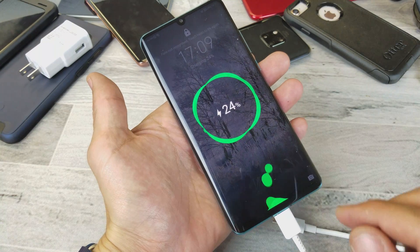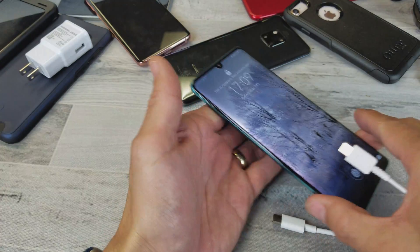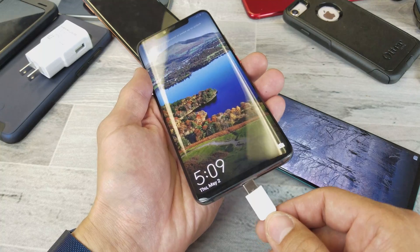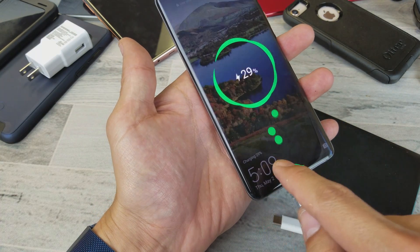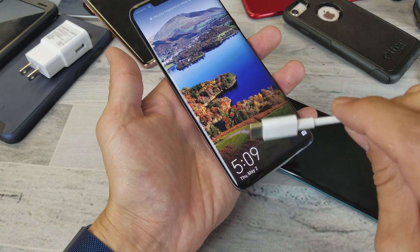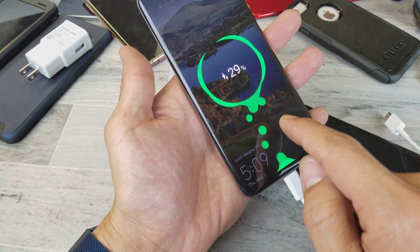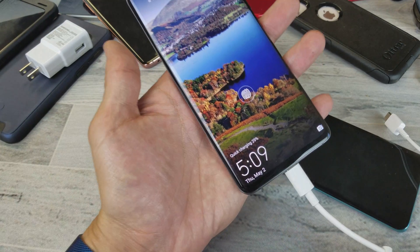Now, you see one lightning versus two lightning. But if you have another Huawei phone — for instance, here's a Huawei Mate 20 Pro — it doesn't give you two lightning bolts. It actually says it in text. With the skinnier wire, it just says 'charging.' But if I plug in the thicker wire, you can see it right there — it says 'quick charging.'